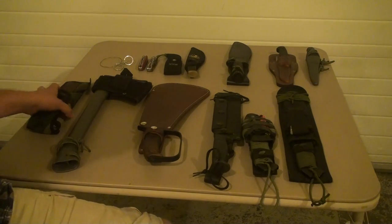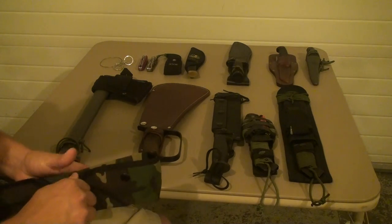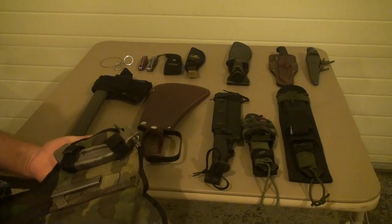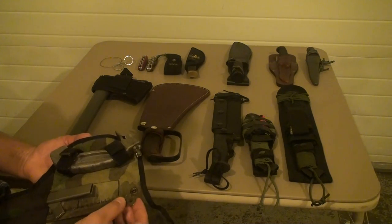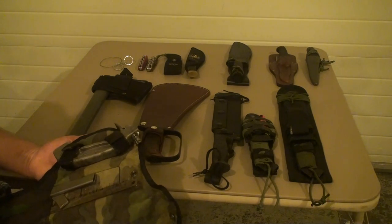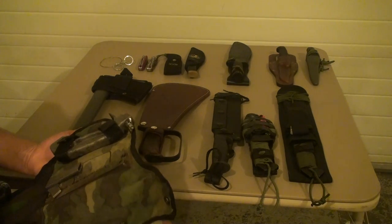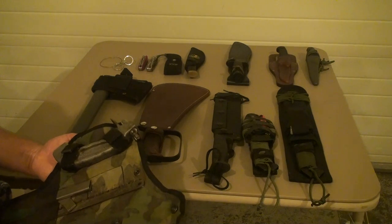Starting over here on the left, this is a compact Wyoming saw. You can find these all over the place. I've taken this thing hunting and camping. Currently I've got two wood blades in here. You can also buy a bone blade — it's great for breaking down bigger game and field dressing. I can't say enough good things about this saw; I've used it a lot.